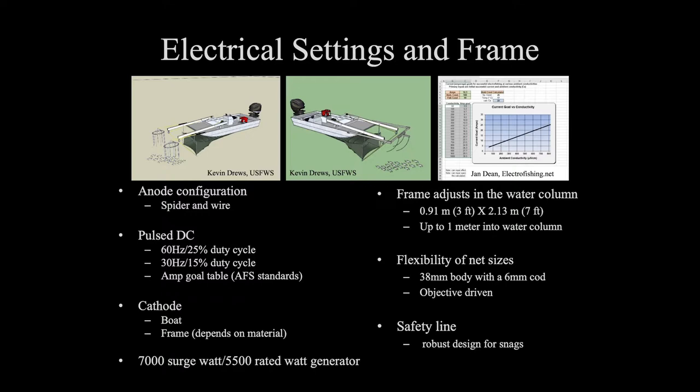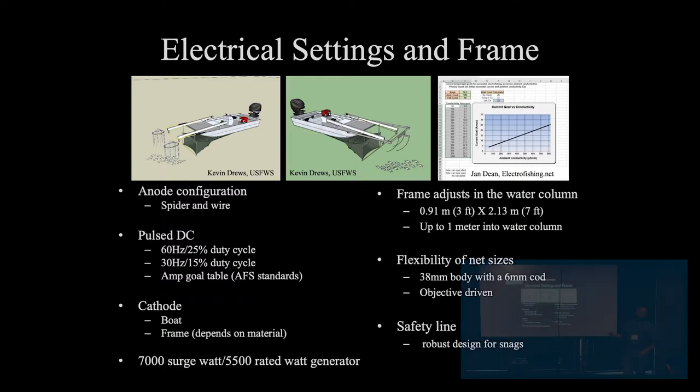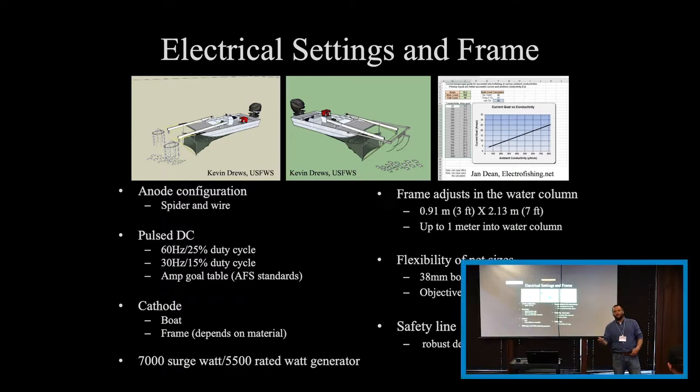We've done a little bit of experiments on which setting may be more effective for silver carp. They're typically about the same — 60 Hz, 25% is slightly better. A lot of our long-term monitoring programs run a 60-25, so we've gone that way to standardize our setup. But you can be flexible on that.